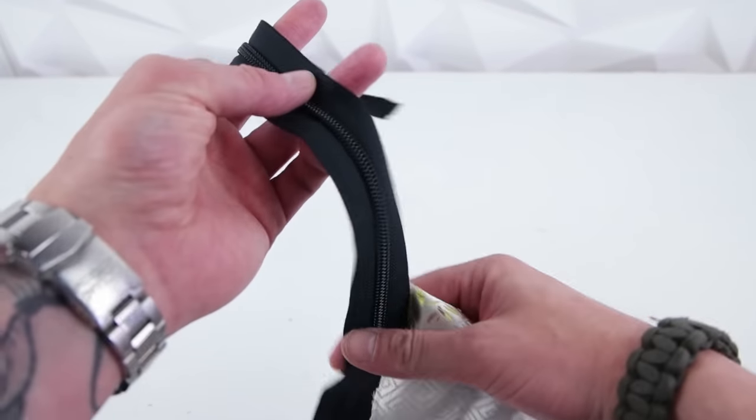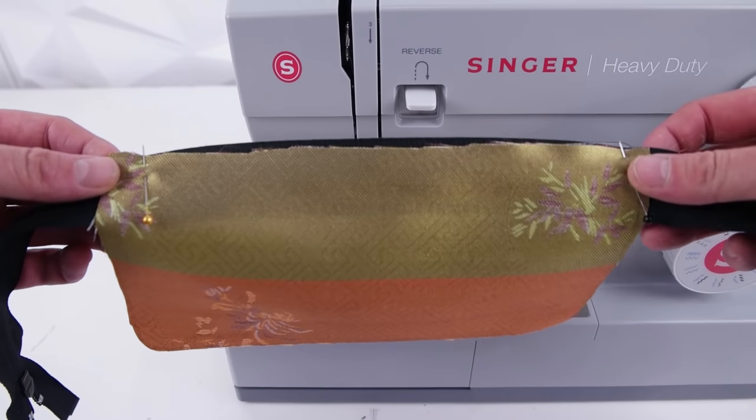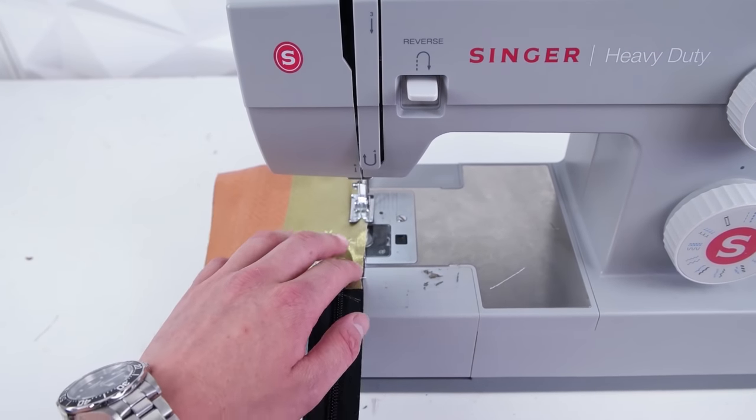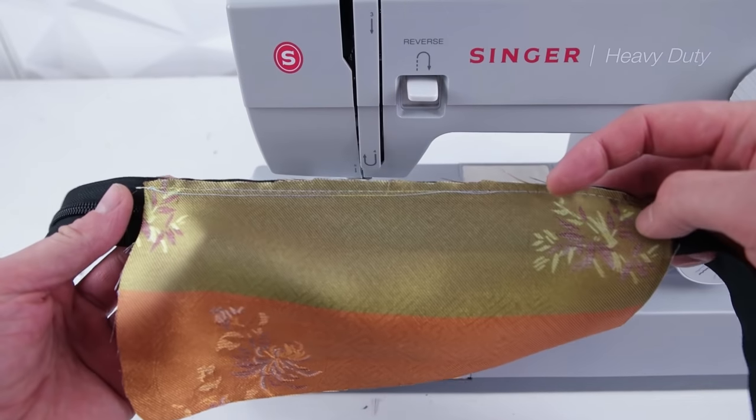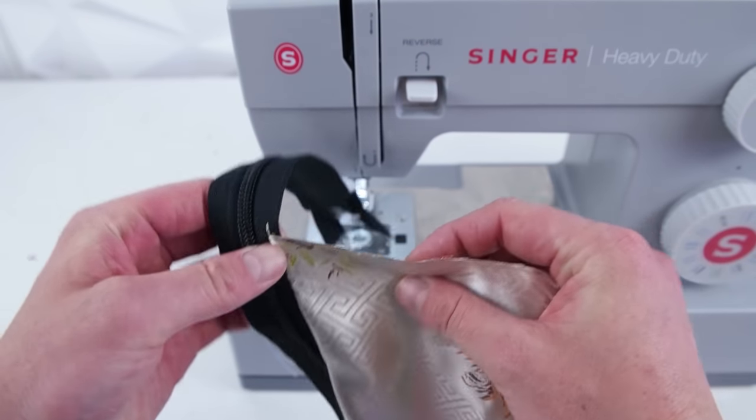Next, go ahead and assemble the front panel. Grab a zipper and the bottom of your front panel, place the right sides together just like you did with the zipper panels, pin it on, and stitch it across. Then go ahead and do a top stitch all the way across.